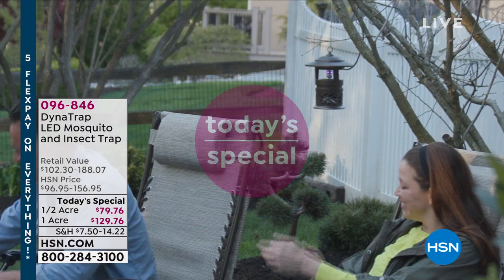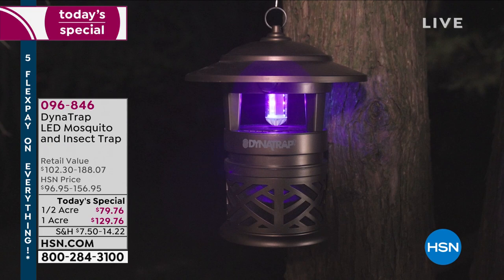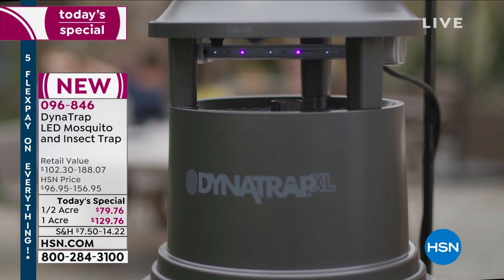Our best value of the day coming up at the top of the next hour — it's Dynatrap. Over 5,000 people have ordered Dynatrap. It's a way to get rid of mosquitoes without any chemicals, without any pesticides. All you do is plug it in. It costs you about seven cents a day in electricity to get rid of mosquitoes in your yard. The half-acre is $79, the full acre is $129. We have a 90-day return policy. Try it out for three months — you're going to absolutely love it.